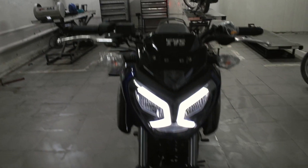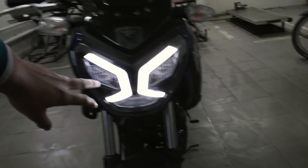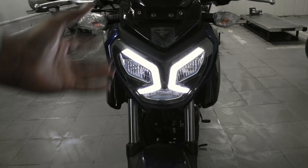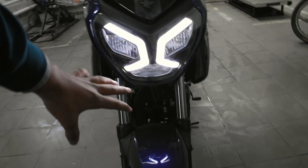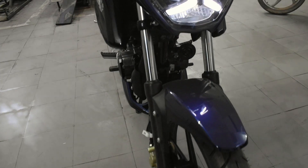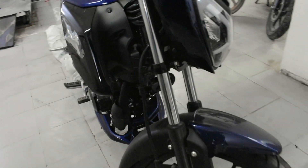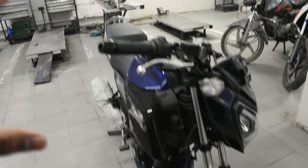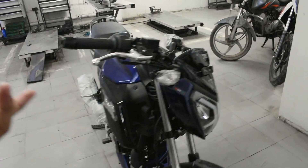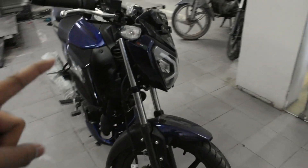If you look at the front, you can relate it to the MT-15 — after the headlights, some MT-15 influence is visible in this design. On the front suspension, you will get a telescopic fork front suspension. This is the blue color variant, and the red color is also available — both look very eye-catching. This front tire has alloy wheels and you will get a disc brake.